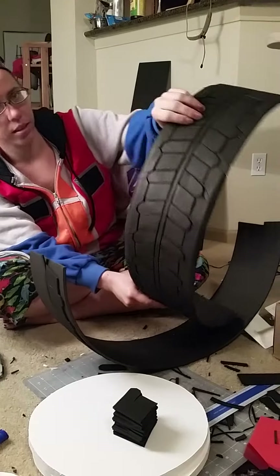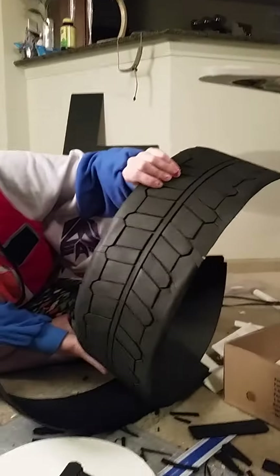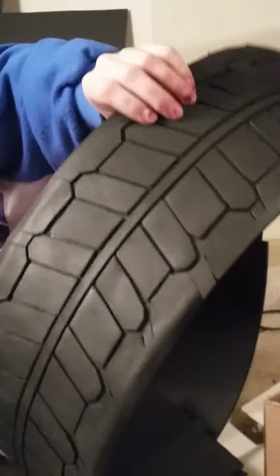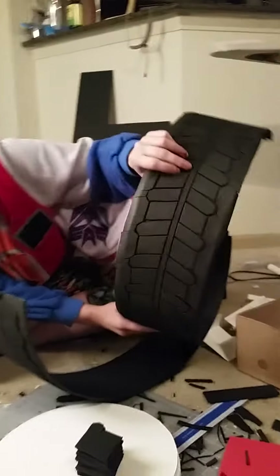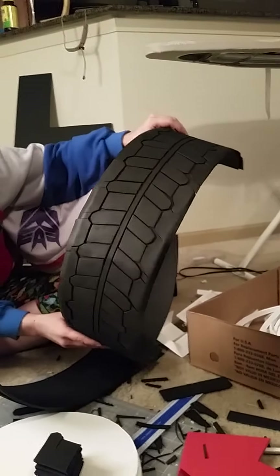Here's the tire treads that I'm doing. I'll zoom in on that. You can see the detail and it's all black. You can definitely see it because of the light. Looks awesome. Looks like a tire.